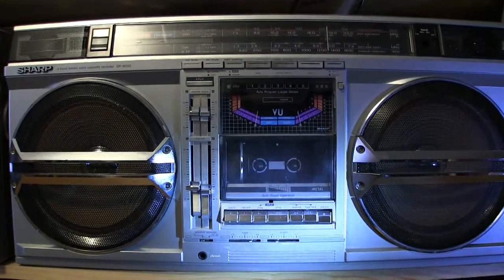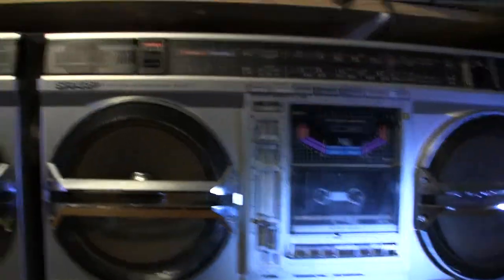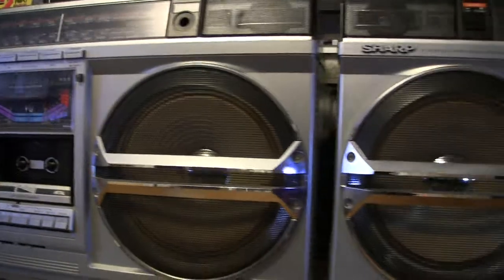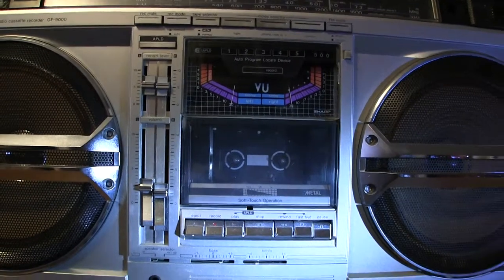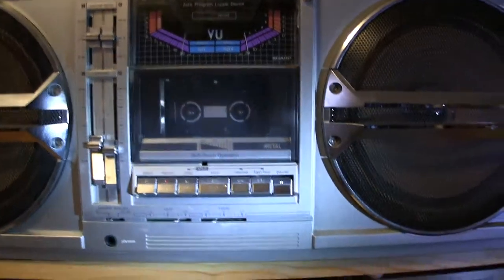This one here is fully cleaned, best I can manage, and this one here is not cleaned. I'm not going to play music in them because that's not the point of this video. The point of this video is to simply show that when I cleaned this unit and took it apart, the parts exploded off.